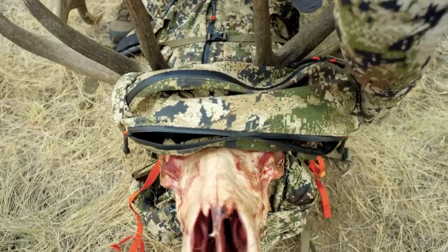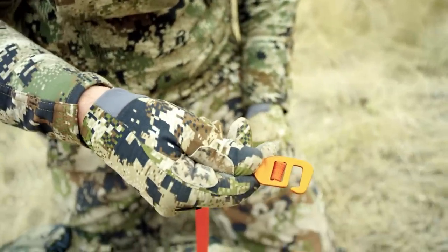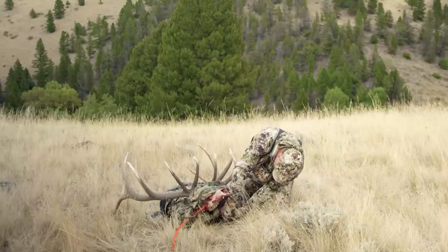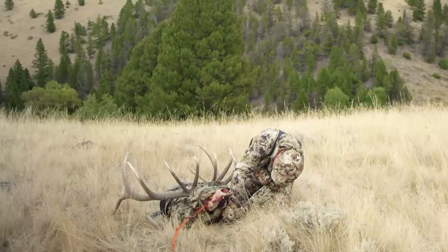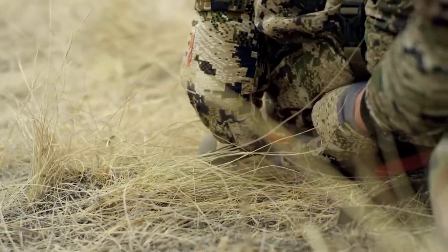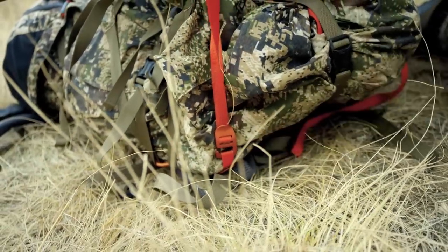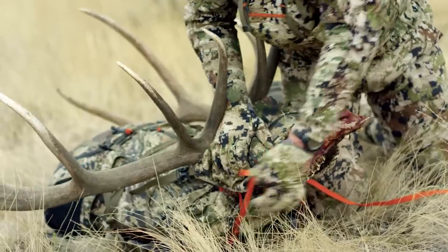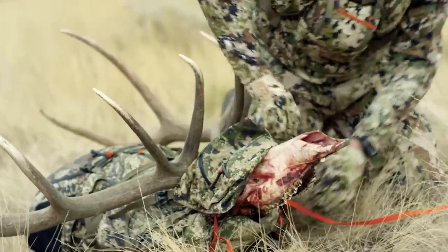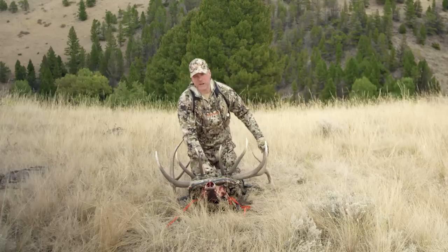I go ahead and connect one side of the top lid, tighten it, snug up the other side, then take the aluminum hooks on the end of the antler straps — orange to orange, there are orange tabs at the top of the frame — and connect those hooks and start tightening down the antler straps to secure the bull's head to the top of the pack.